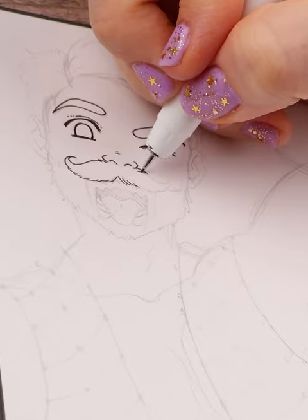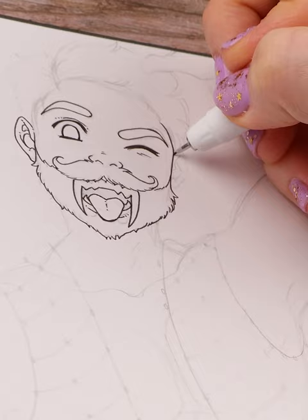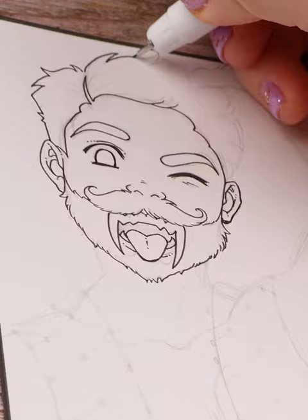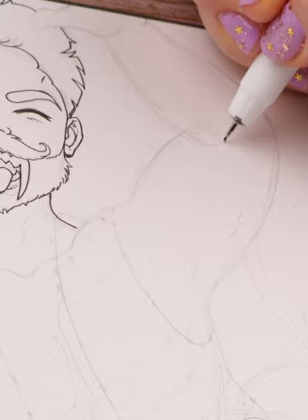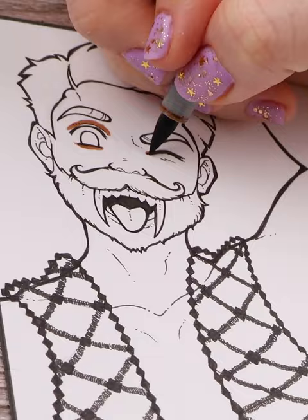Figuring out how to design the tusks of a walrus on this merman design was kind of tough. But for the most part, walruses are such funny looking animals. Just one look at them and I generally knew the sort of design I wanted for this merman. So I went with a fluffy body type, a mustache, and a beard, and I figured a happy open mouth really showing off his tusks would be fun.